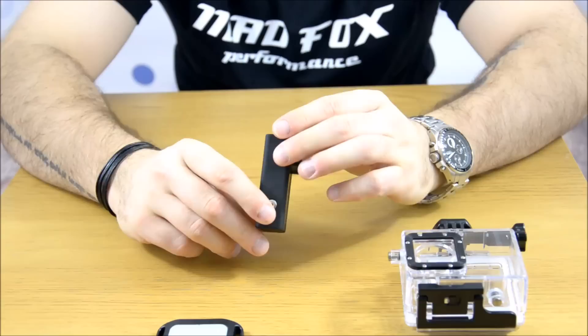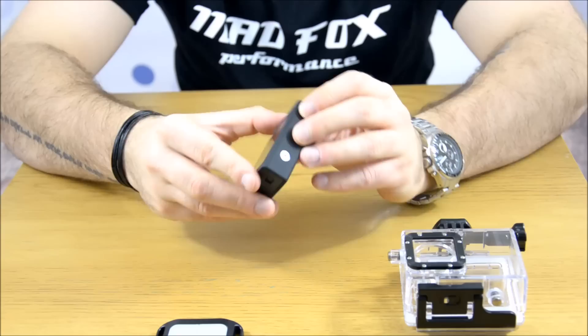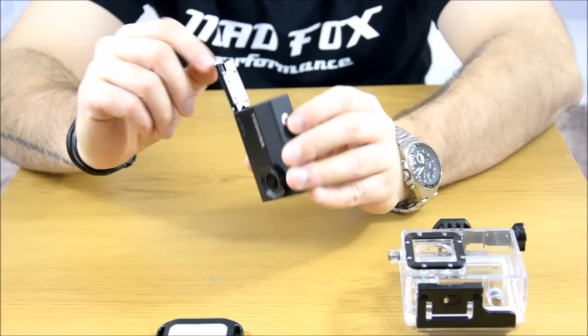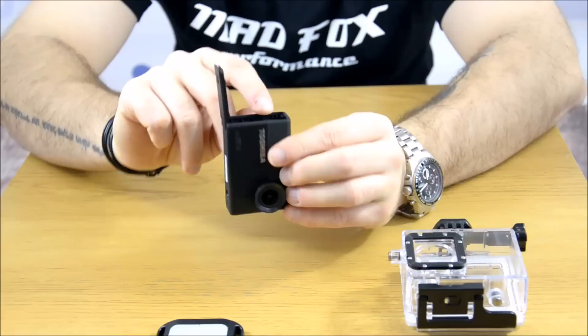It has a power on button, a start button. It has a place for a tripod. And like I said, a screen and a few navigation buttons on the side. On the right side of the camera you have a door - and I noticed it's really nice because it has a spring, so again it's not a cheap one. We have an HDMI port, a USB port, and a micro SD card slot.